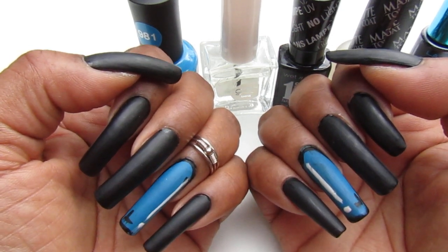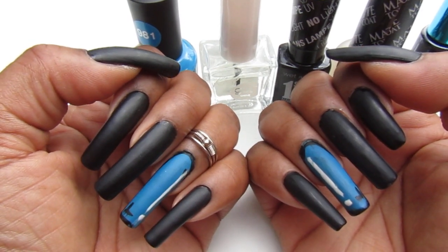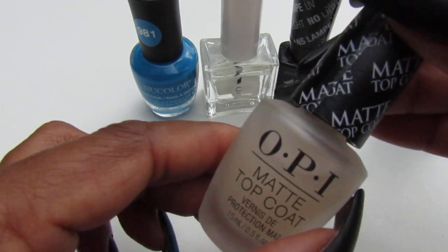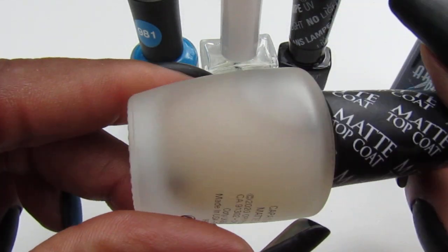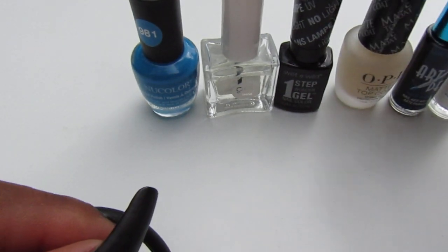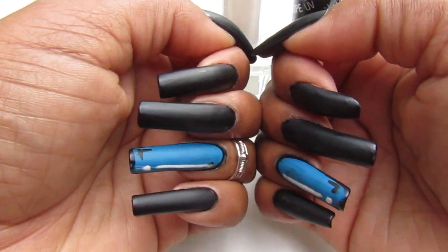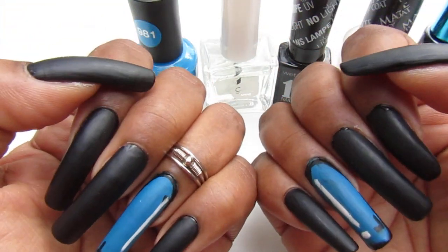I did use the Kiss Gel only for the base coat. For the top coat, I used the OPI Matte Top Coat. They say the matte finish makes it look more cartoonish, which is perfect for pop art. I ended up using the matte top coat and I thought it came out really nice. I'm so excited!